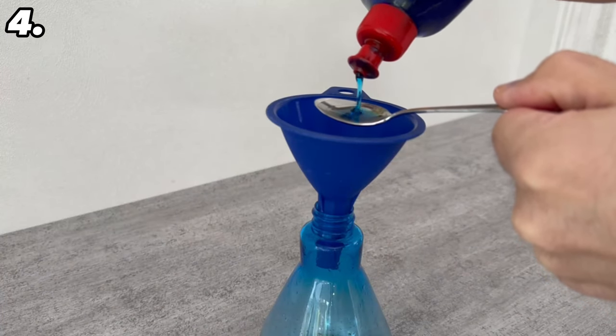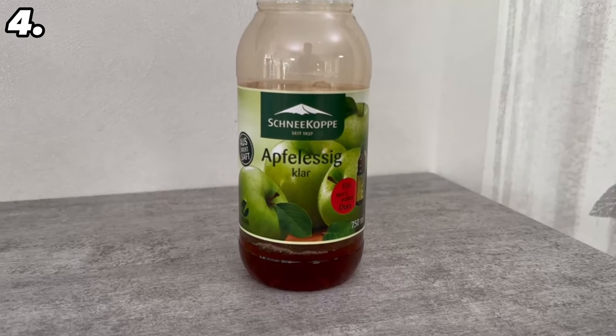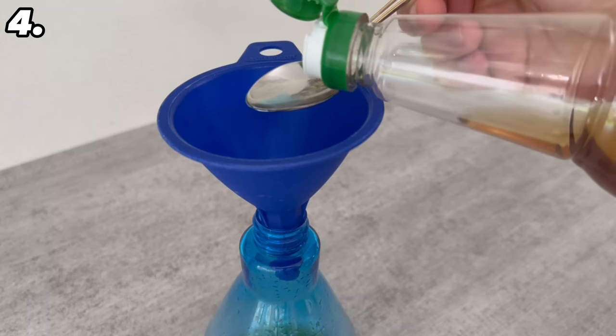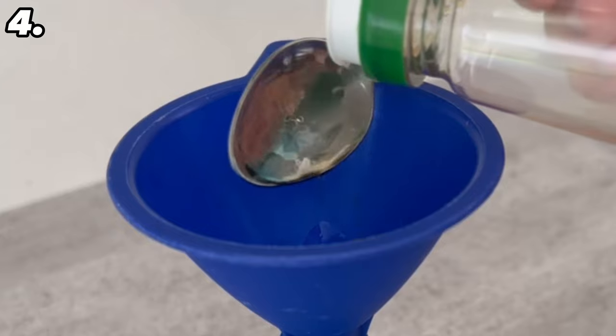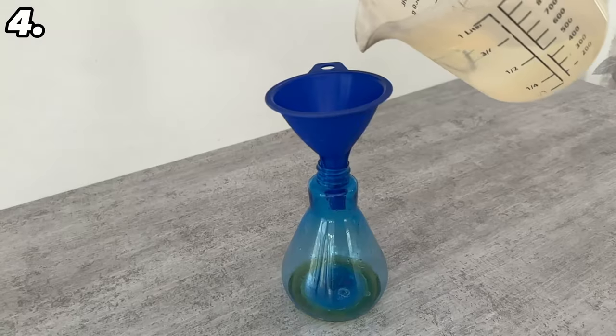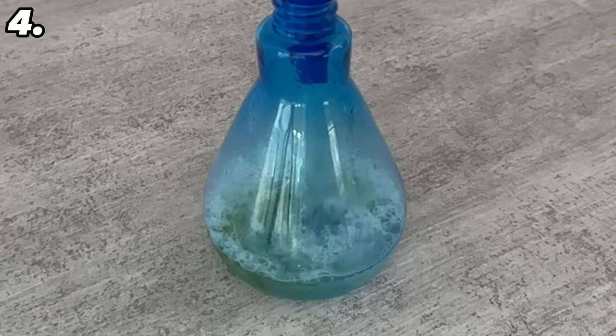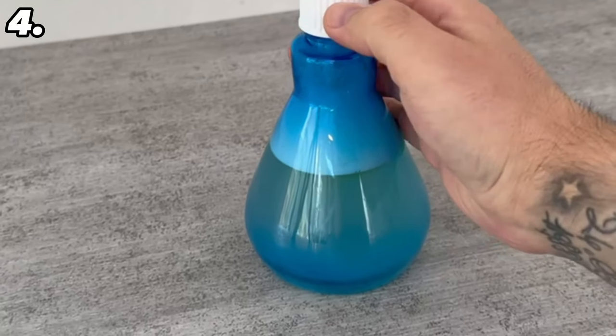In the next step we need apple cider vinegar — add two tablespoons of apple cider vinegar to the spray bottle. Finally, the one important thing missing is normal water: add 400 ml of water. Once you have everything in the spray bottle, shake it well so that all the ingredients combine, then add the spray head to the top.